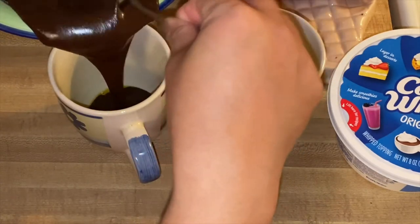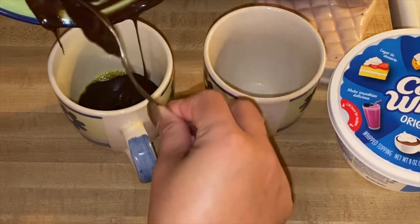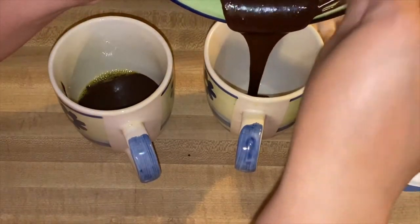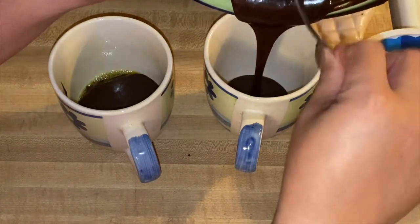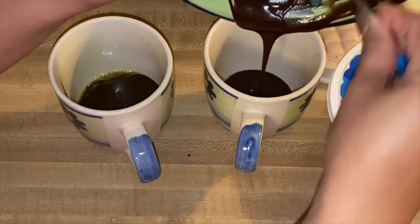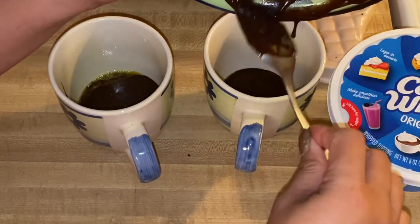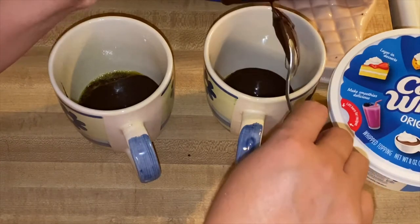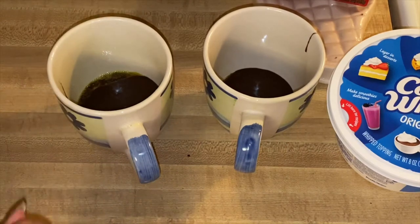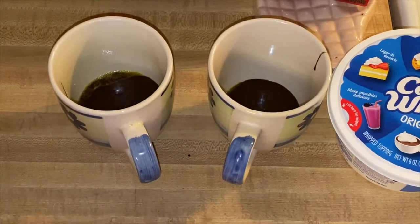Just put this beautiful mixture in and split it into two. All we have to do is microwave them for a couple of minutes, then cool it down.